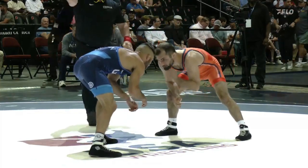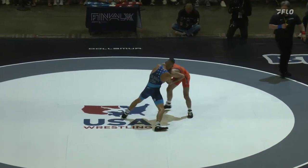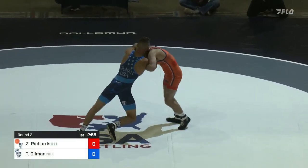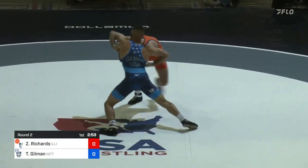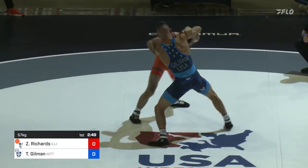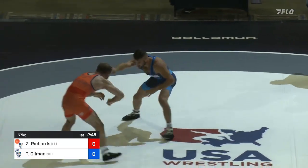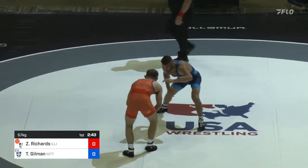Gilman's got to wrestle him in wrestling positions. We're underway — match number two. Thomas Gilman in the blue, Zane Richards in the orange. It was Richards winning match one, now a match away from making the world team. We've already got Mike Poeta and Coach Medlin not happy with the front headlock that Gilman was applying.